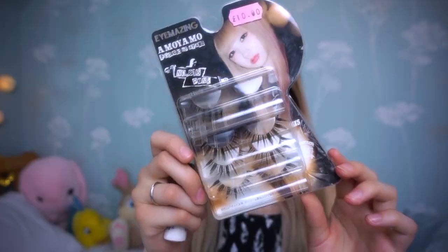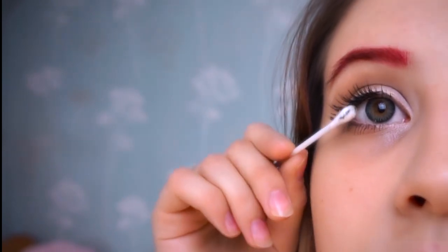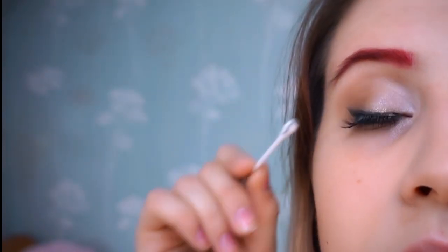Moving on to eyelashes, I'm just using these Japanese false lashes — I'll put a link in the description of where you can find them. First we're going to coat them in some eyelash glue from Isla, make them a little bit tacky and then apply them. I use a cotton bud to help me position them and make sure that they stick.